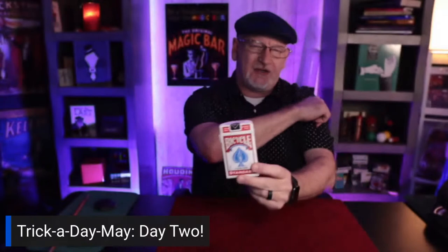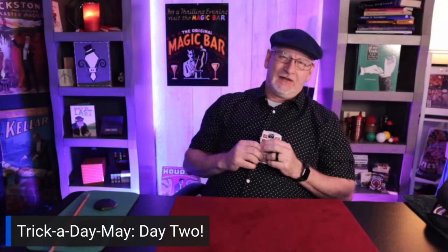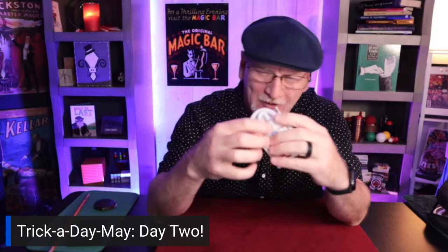Well, well, well, salutations kindred spirits. Here we are — it's Day Two of Trick-a-Day May. Can't believe we've made it this far already.